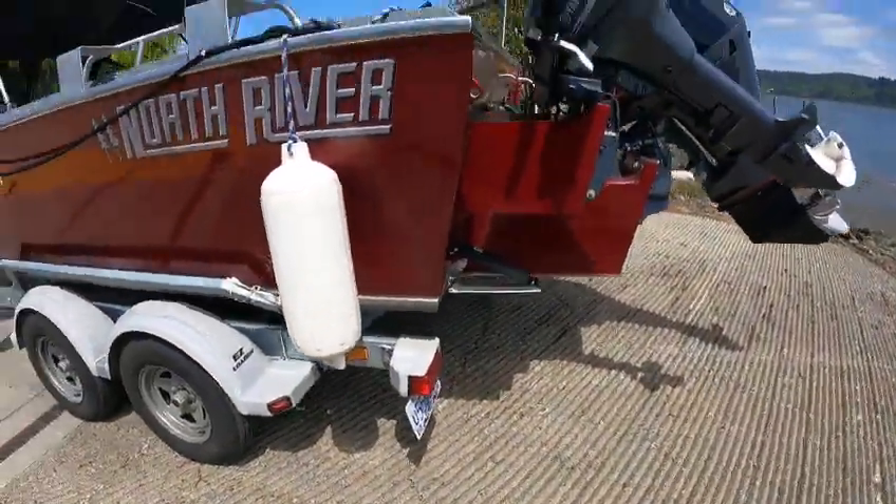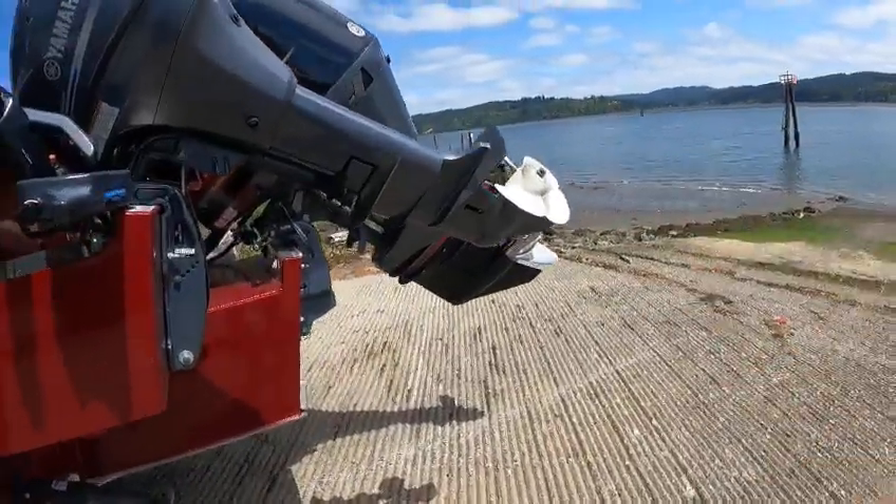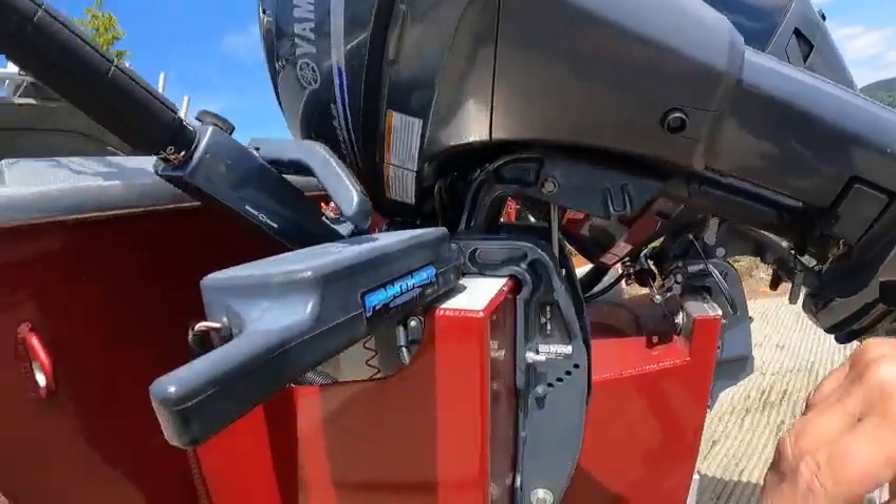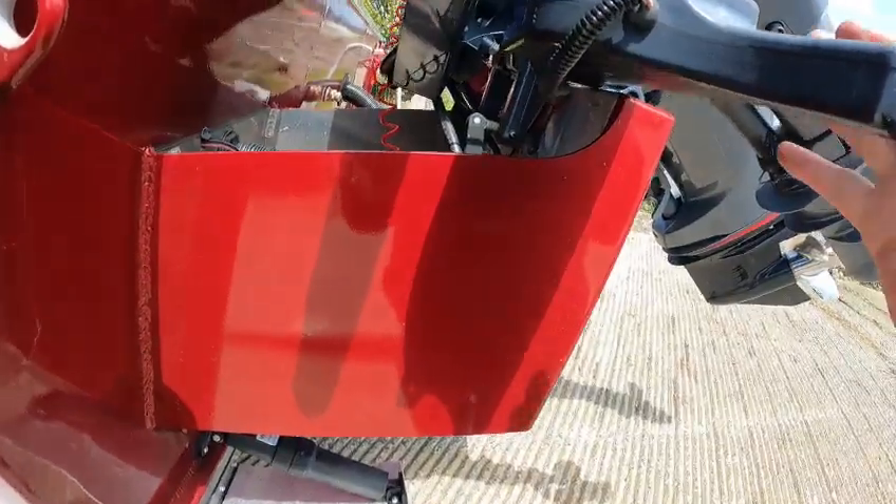All the trailer lights worked. You got a T99 with an 11 by 7 pitch prop on it — total saltwater protected. Both of these motors. This one's got panther steer. Here's the bar — I haven't tried it yet.